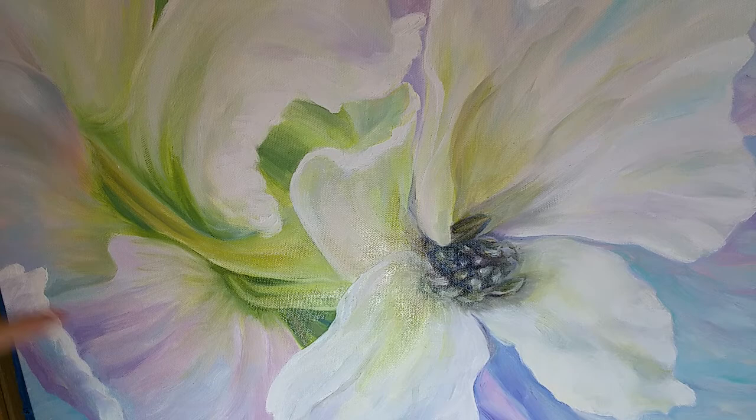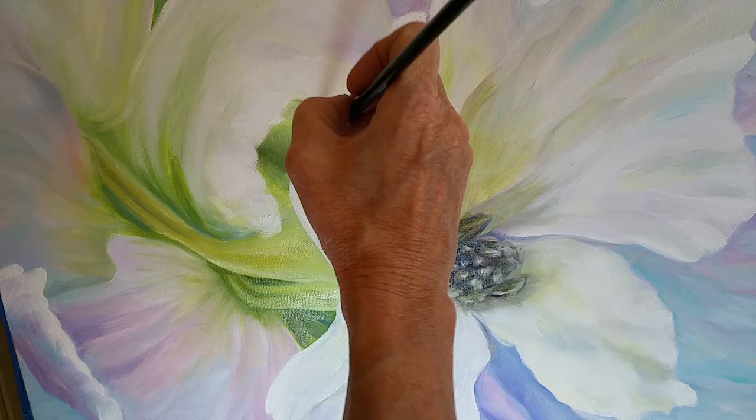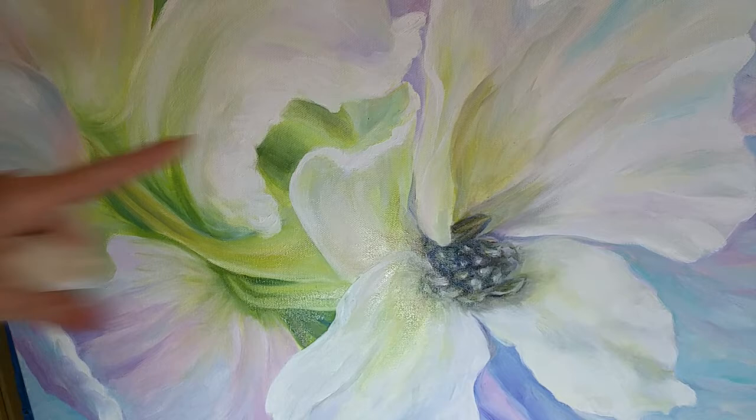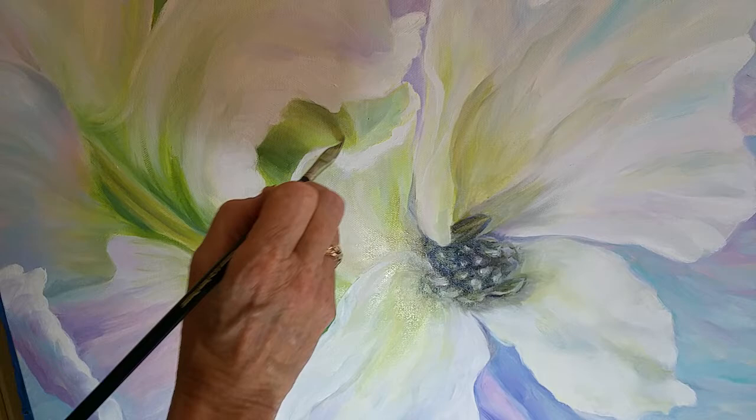I'm liking that better, and I'm going to add a little bit of that same color just in here — it's a little darker. But if I have something darker back here, what does it do to what's in front of it? It raises it forward — correct. These were pretty much the same value and I'm darkening this to push this forward. Did you all see that?